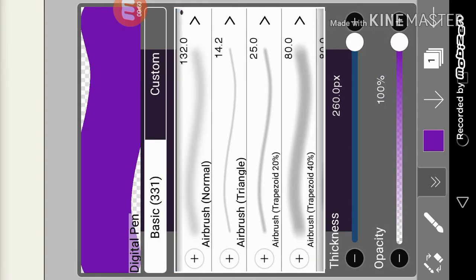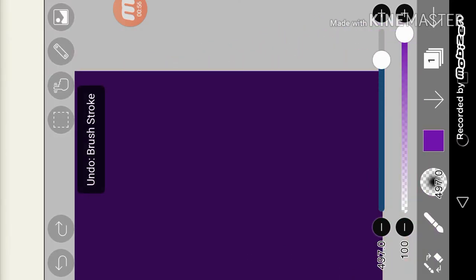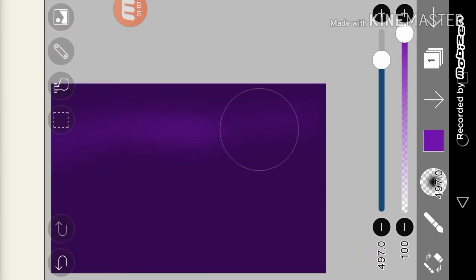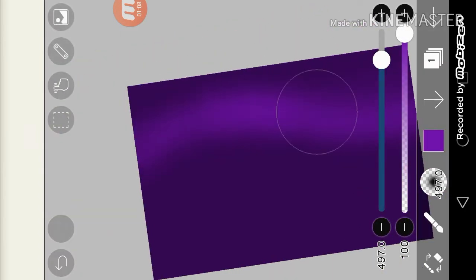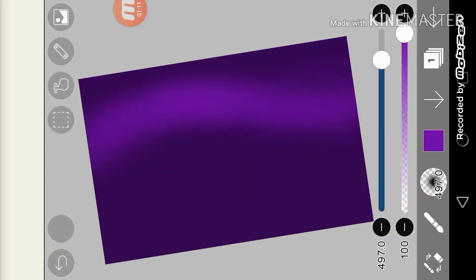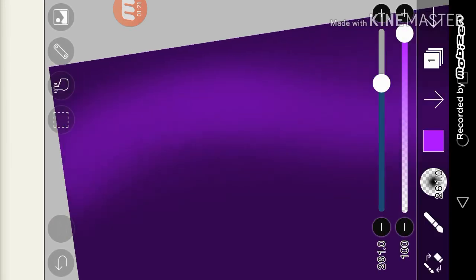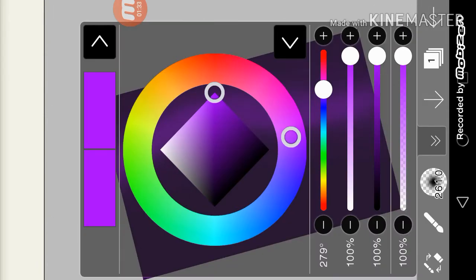Then choose airbrush normal and choose a number — at least one that is big. It can be as big as you want; you don't have to choose the exact number. I use a bigger size because I love bigger pictures. First you draw this glow, then go a little more lighter, make it a bit smaller, and you get this.